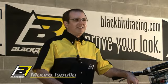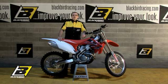Hello everyone, I'm Mauro Espula and a technical manager of Blackbird Racing. We made this video to help you correctly apply the graphics on your motorbike. By following this video step by step, the work for you will be simply fun and you'll get excellent results.